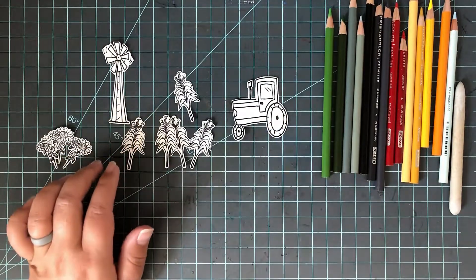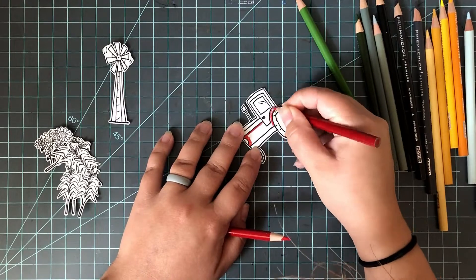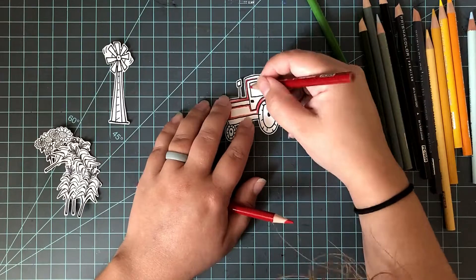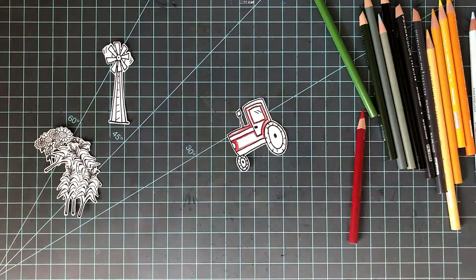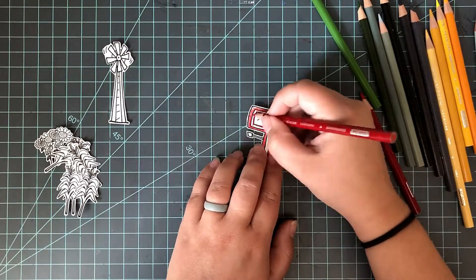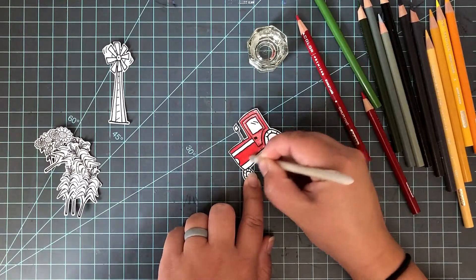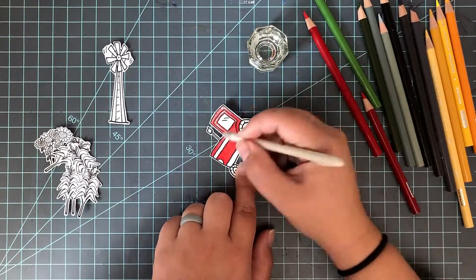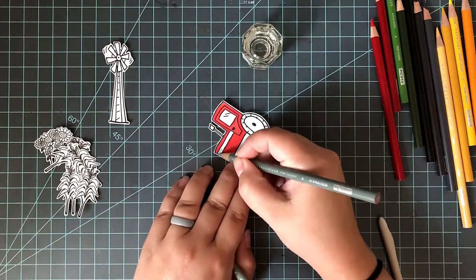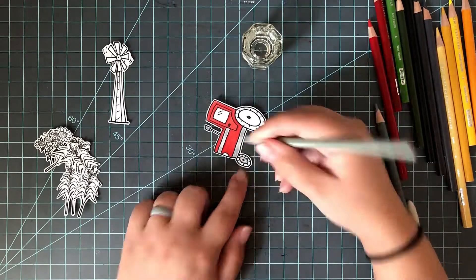I went ahead and stamped some of these stamps out and did fussy cut them. I do want to mention that whenever you buy Joy Clair stamps, you automatically — there is nothing else you have to do — just buy the stamps and you are automatically given the free SVG download with the stamps that you bought. So if you have an electronic die cutting machine, you don't have to cut these by hand. You can just use your electronic cutting machine and get those SVG cut files for free — no extra steps. It's that simple.